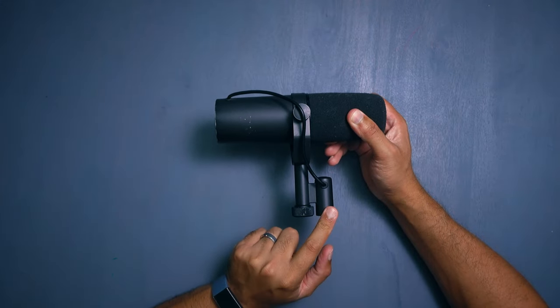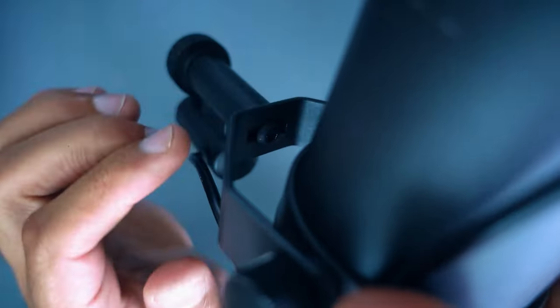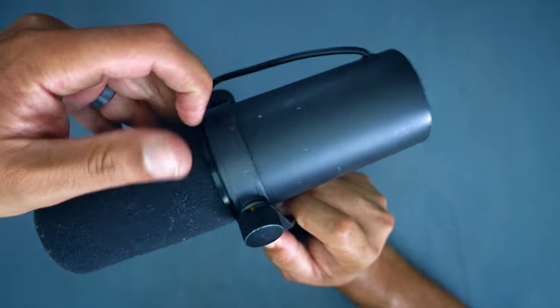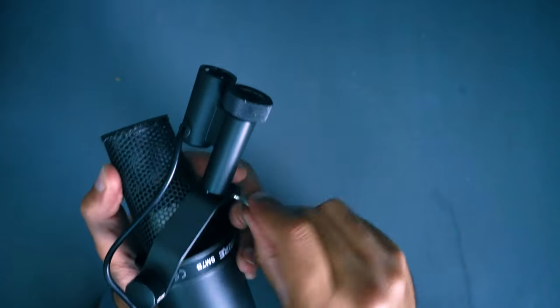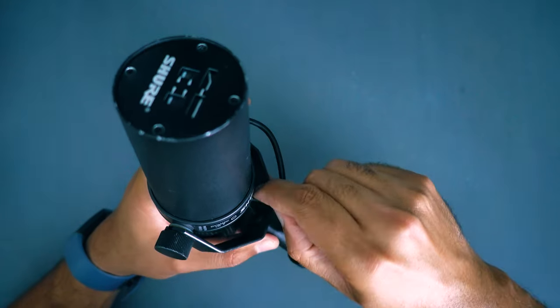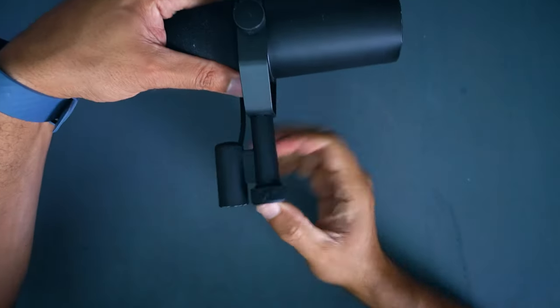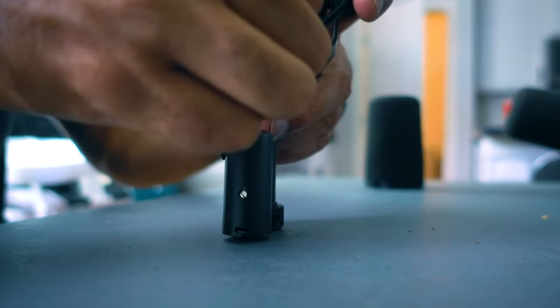If you're looking to flip the XLR to the other side, the first method I don't recommend because it took too long. It involves using an allen wrench to reach the screw in the center of the Y bracket. I found it most efficient to take the foam cover off to access the screw, but it took way too long to align the allen wrench for each rotation to loosen the screw — and then you have to flip the XLR and repeat the whole tightening process.